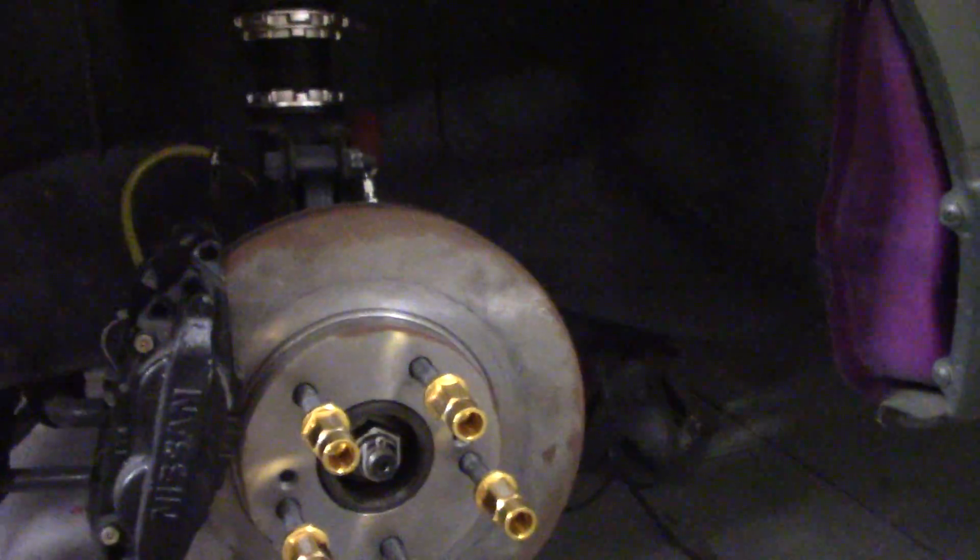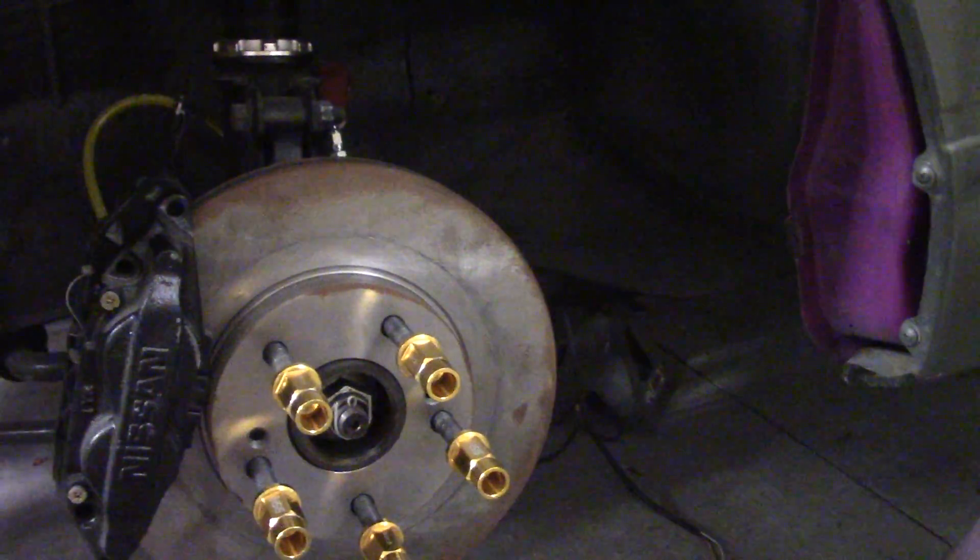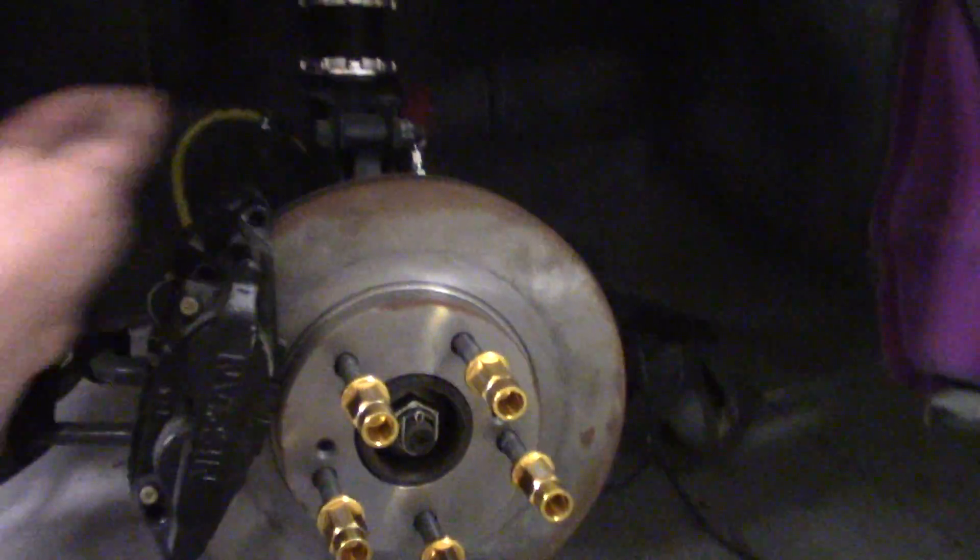Caster is factory set — you can't really adjust that. So we have camber, we have caster, and then we have toe, which is a measurement of where the wheel's at. That's an adjustment you make with your tie rod. Toe is probably what most people are familiar with. 'Set the toe and let it go' is the term you hear a lot in the alignment business.